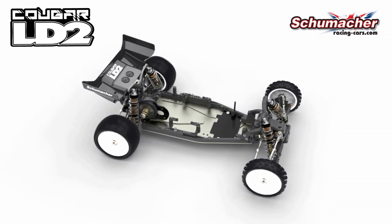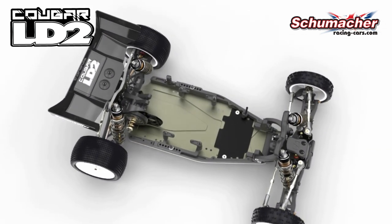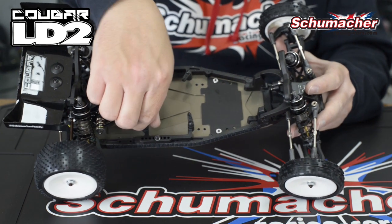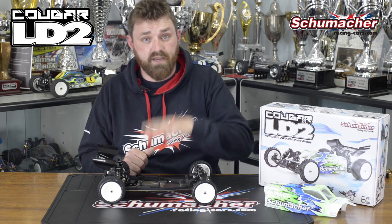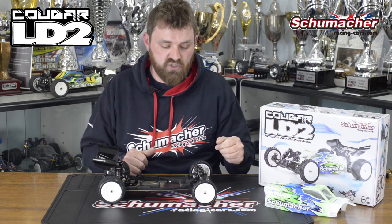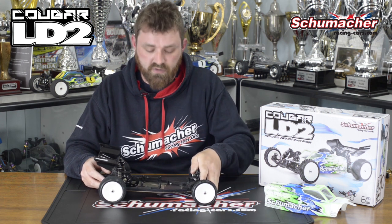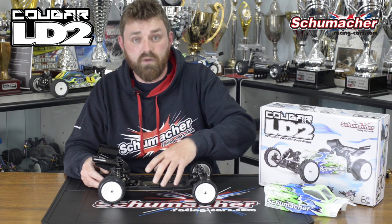On top of the sidepods we have our new LiPo mounting system, which allows us to have adjustability forwards to back with multiple locations, as well as an easy access hook system which holds the LiPo in. You can tune that with washers for different battery heights. Moving the battery forwards and backwards is useful for conditions where, if grip is too high and you want to smooth the car out, we can go to the middle. If we want to keep the front tyres on the ground we can move it forwards, whereas if we want a bit more rear traction out of the corner, we can move the battery back.